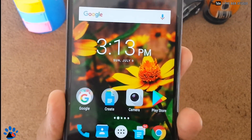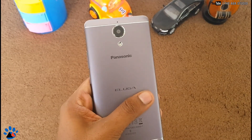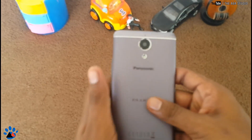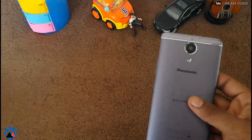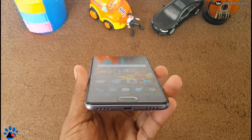Hello friends, this is from the N.S. Studio. In this video, I'm going to show you how to give your Panasonic Eluga Ray Max the Google Pixel look — that is the Android 7.1 look. Regarding the software of this device, it is currently running on Android 6.0.1 Marshmallow.